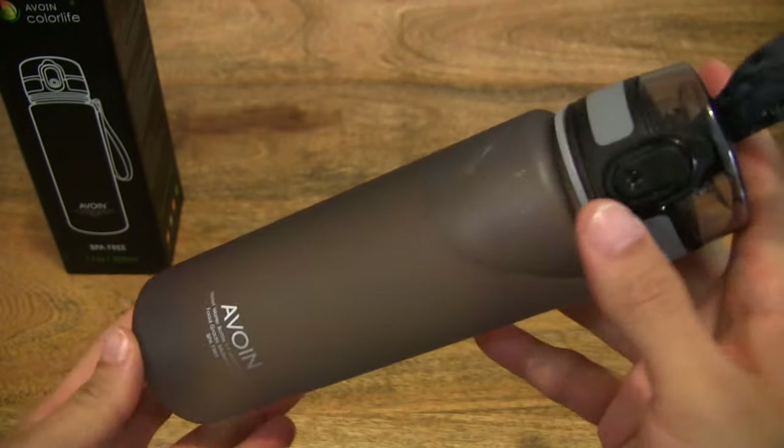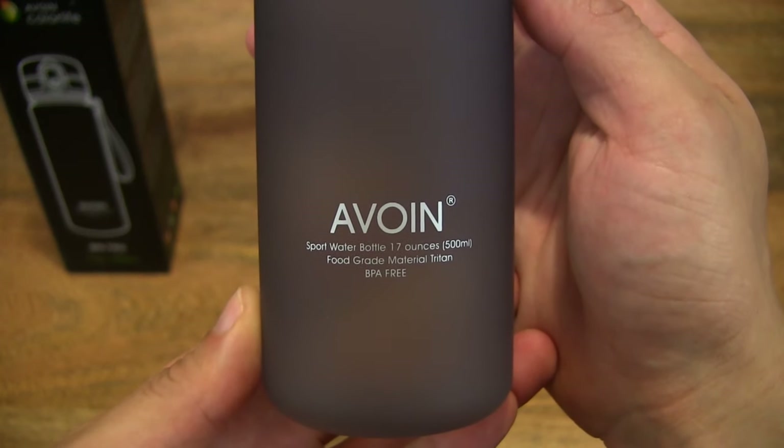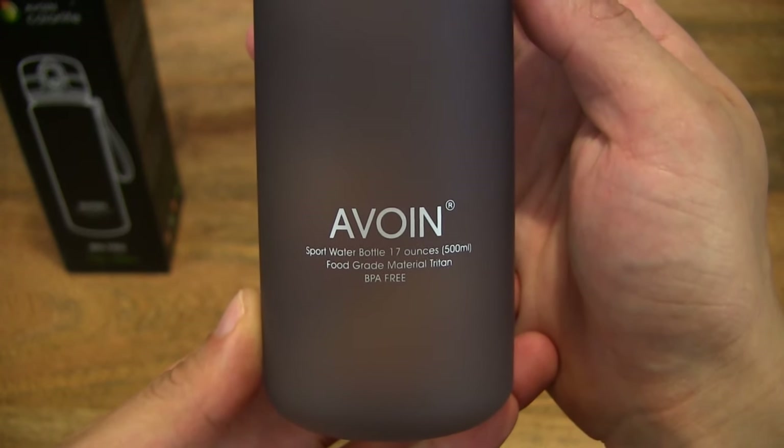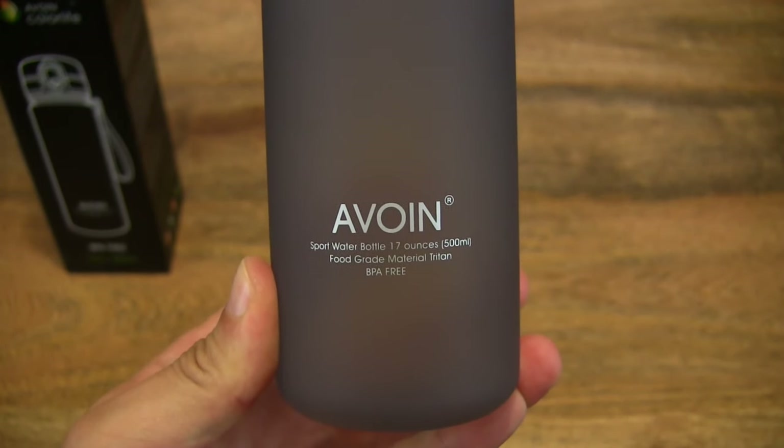It's a nice water bottle. As you can see, there is Avoin branding right there to remind you of the Avoin brand.